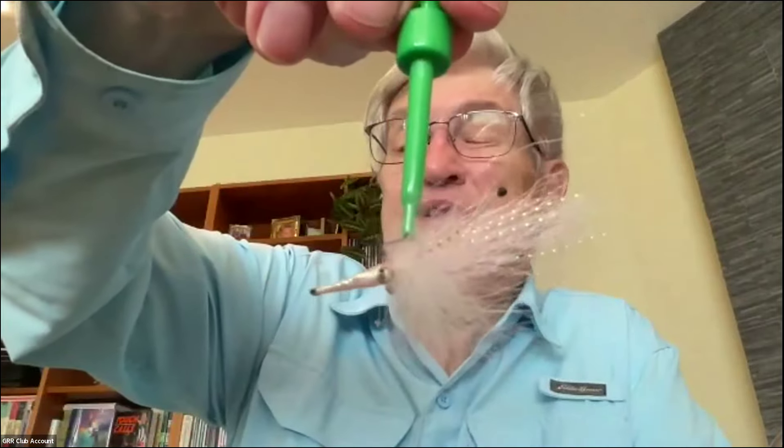Good morning everybody. Today I'm going to tie an extension from the pattern I tied last week, or a part thereof. This is just for those of you who have an interest in different tying techniques, and if you might want to go fishing for bonefish and permit one day. This is a shrimp pattern, and it fishes upside down.